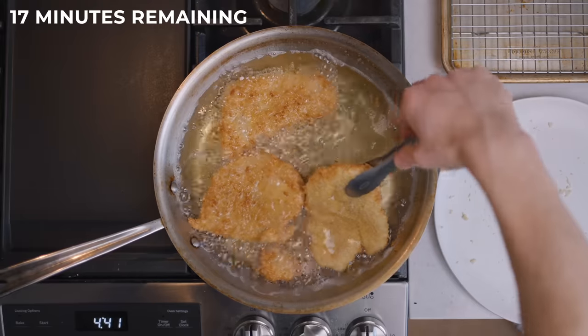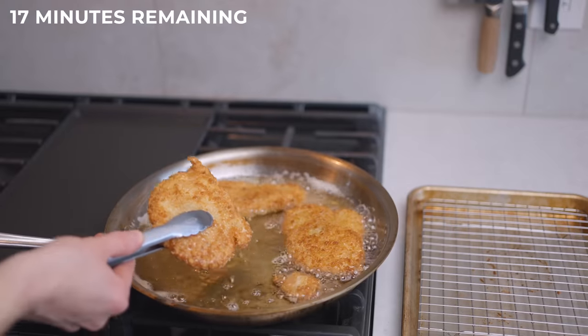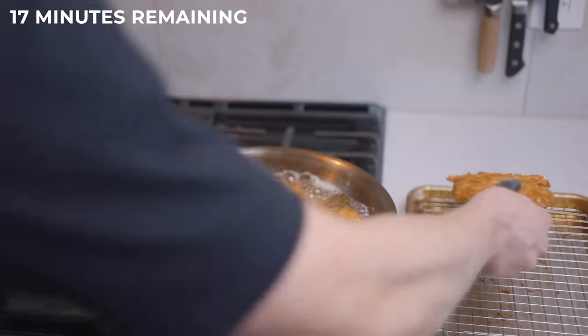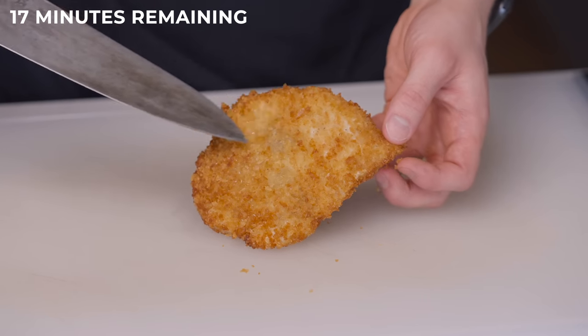You may also want to use an instant-read thermometer to make sure the chicken is cooked through. I aim for a temperature between 155 and 160 degrees Fahrenheit. If you're wondering why not 165, I recommend you check out my brining video where I explain that in more detail.